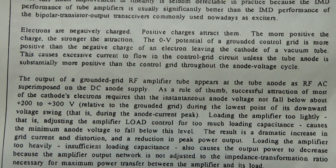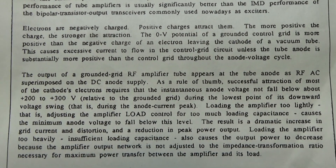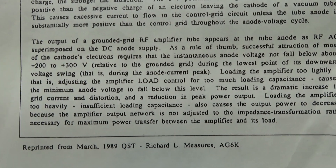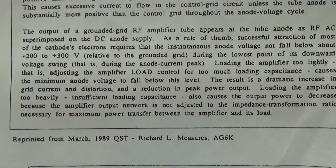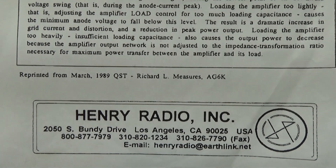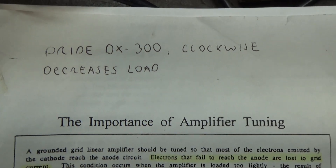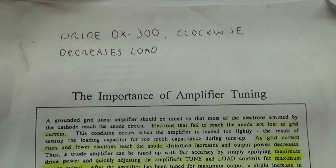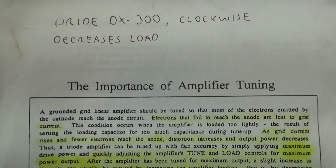This is on amplifier tuning — any tube amplifier with a tune and a load. That's Richard Measures, a well-known RF guru, and that's Henry Radio. Like I said, this came from a 3CX3000 manual that I had. I wrote on top about a Pride DX 300 that clockwise decreases the load. I bet most people detune them doing that, going more than a few percent, and I bet most of them don't even know which way is decreasing or which way is increasing.